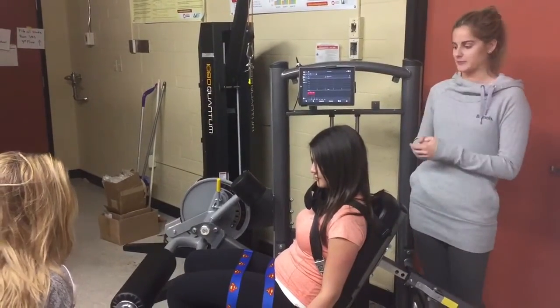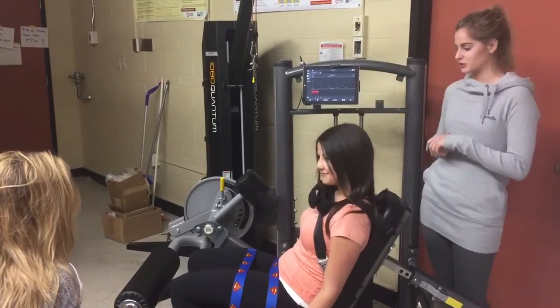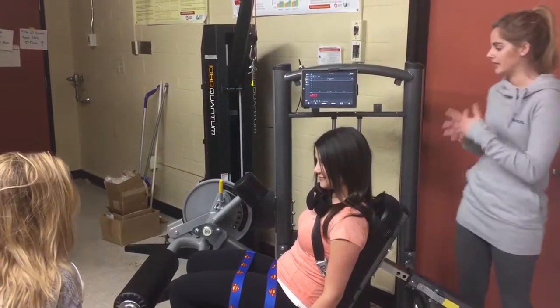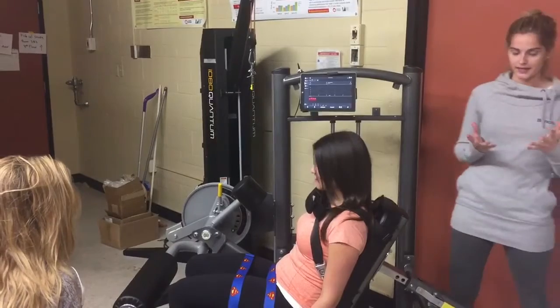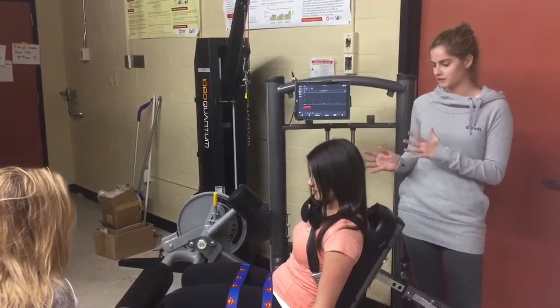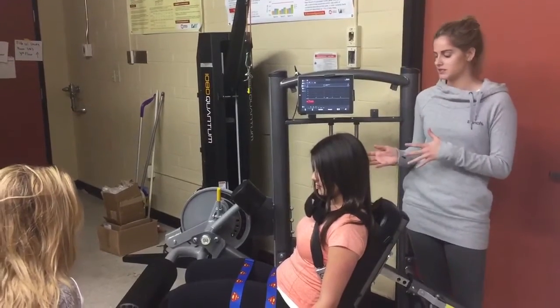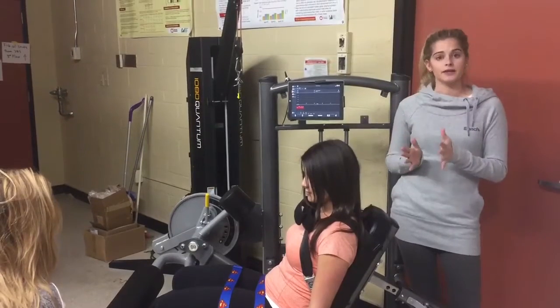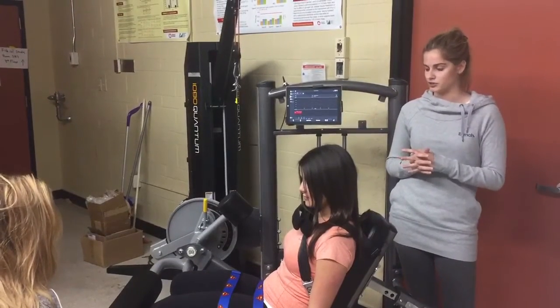Today we have our participant here. She is going to perform our pilot testing exercise on her new Quantum 30. She's going to do 15 maximal concentric knee extensions on her right leg first. We'll do a couple practice tests and then we'll start in with the actual protocol. She'll have a 10-minute rest in between legs and then she'll do her left leg.